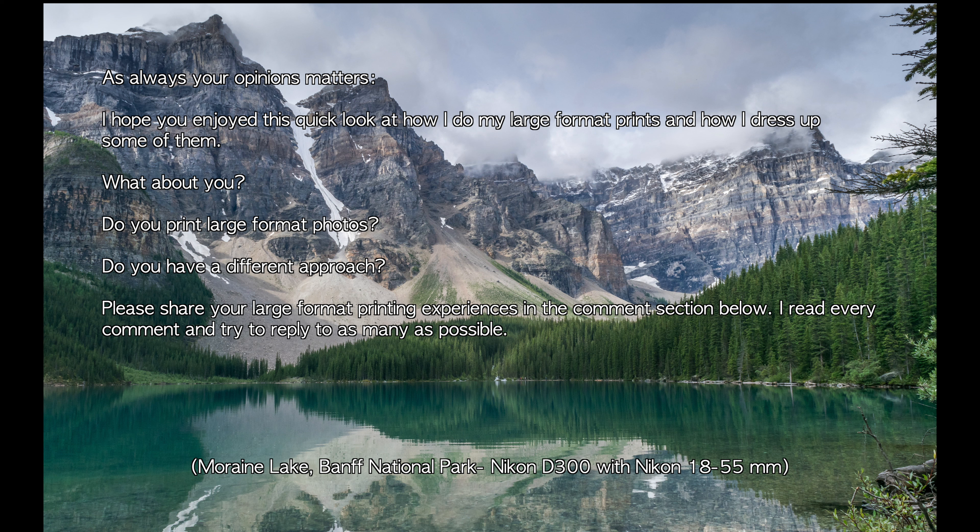As always, your opinion matters. I hope you enjoyed this quick look at how I do large format prints and how I dress some of them up. What about you — do you print large format photos? Do you have a different approach? Please feel free to share your experiences in the comments section below. Thanks for watching.